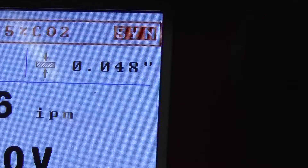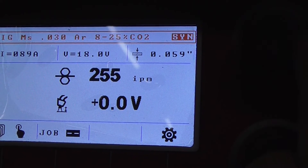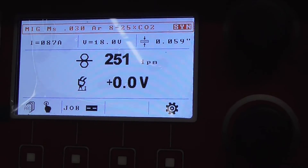In the top right corner you see a material thickness estimation. You want to be at just shy of 60 thousandths. We'll see how it welds for her.